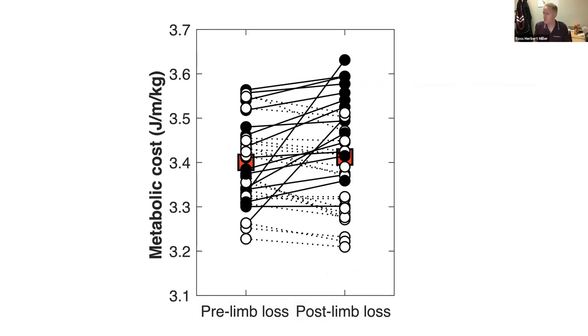On the left is everyone's pre-limb-loss metabolic cost in calories per mile.